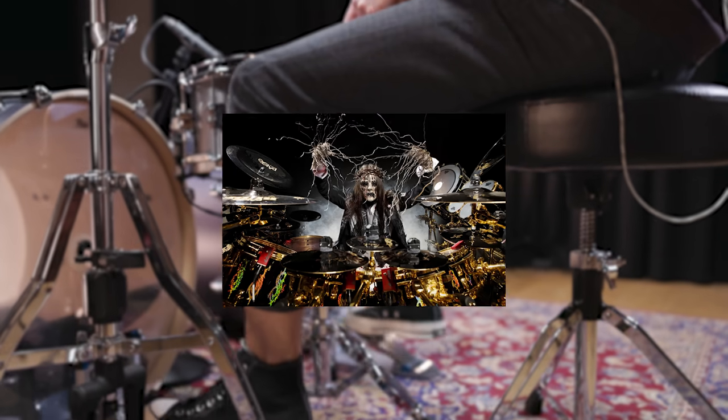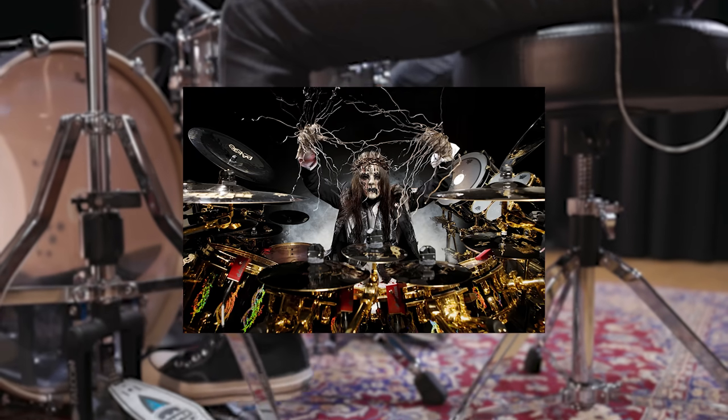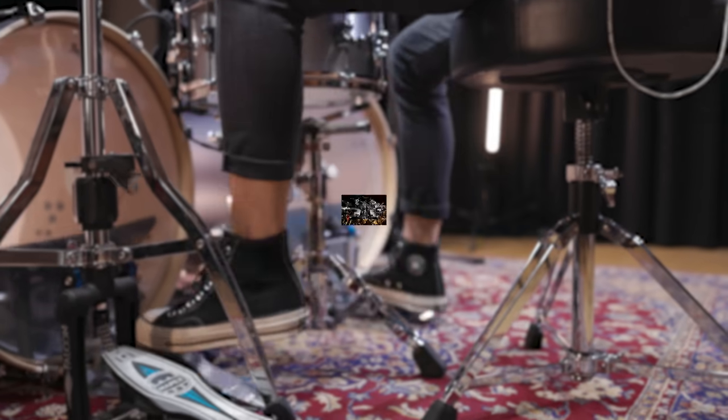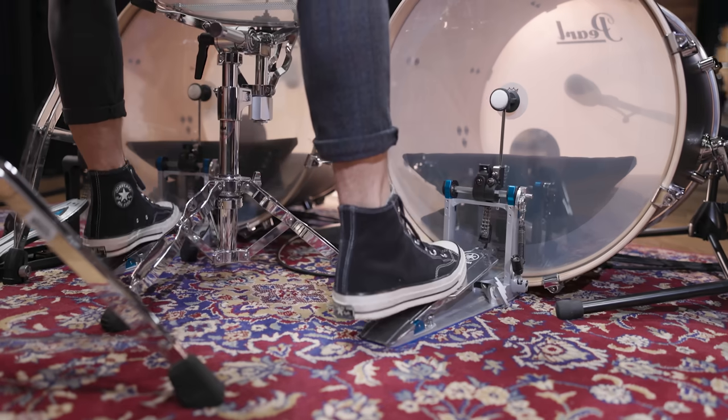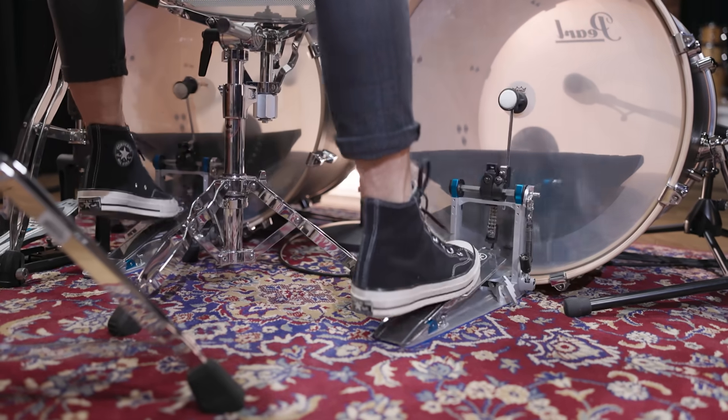First up is former Slipknot drummer Joey Jordison. His style reset the standards for metal drumming and made him one of the most famous heavy drummers ever. Listen to the original kick drum sound of "Before I Forget."